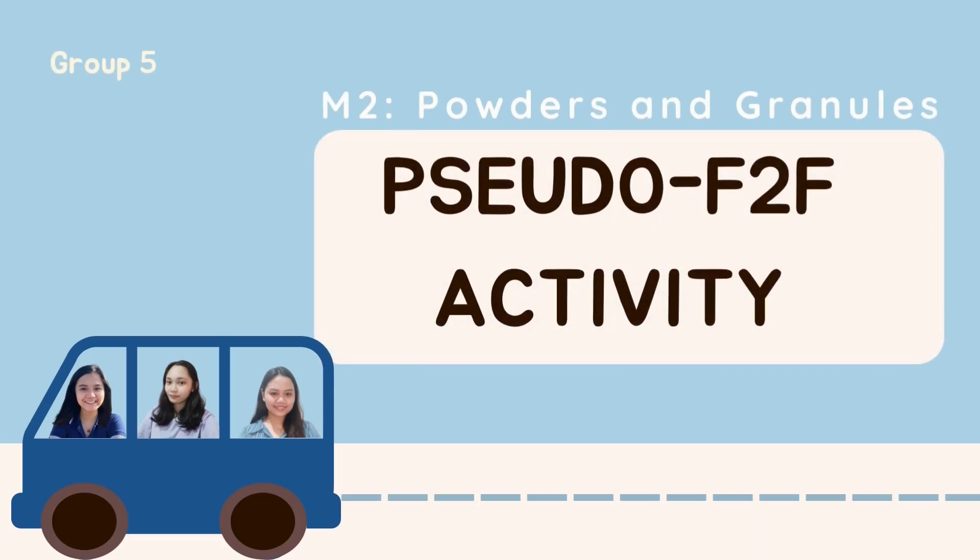Hi! In this video, sit back, relax, and fasten your seatbelts as we explore Module 2.